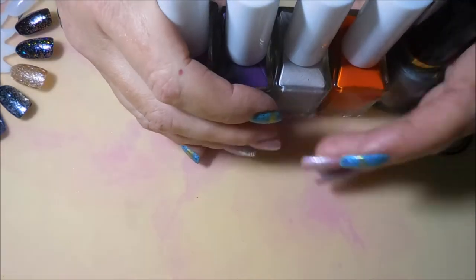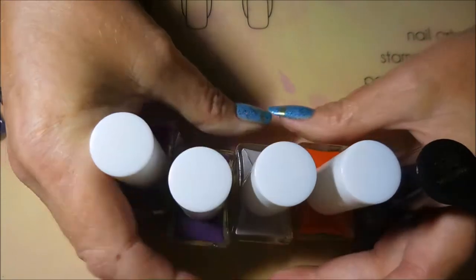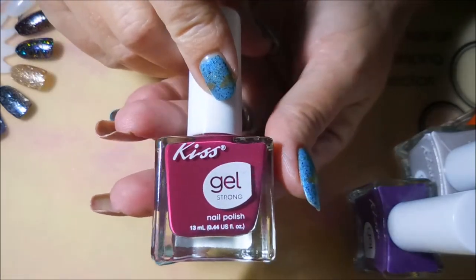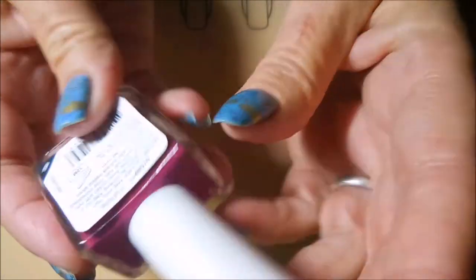It's haul time again, this time from Dollar Tree. For five dollars I got five beautiful polishes. I was on the hunt for some of these Kiss gel polishes I've been seeing on YouTube quite a bit, so I grabbed what I could find. This one is called Feminine.